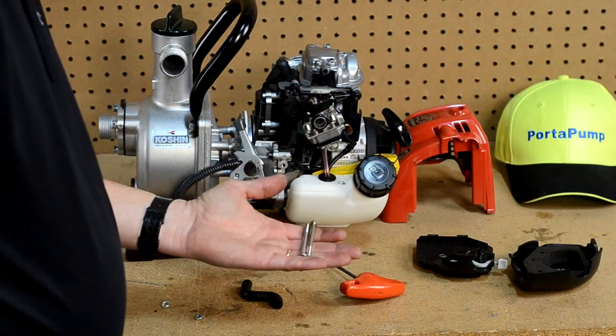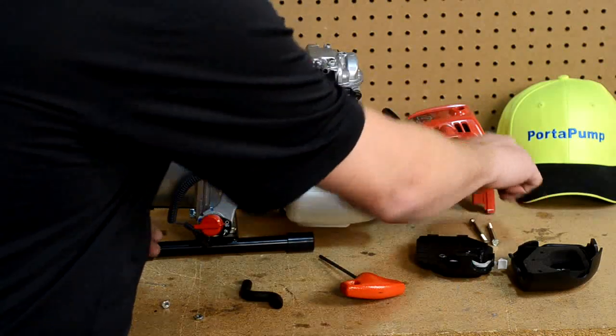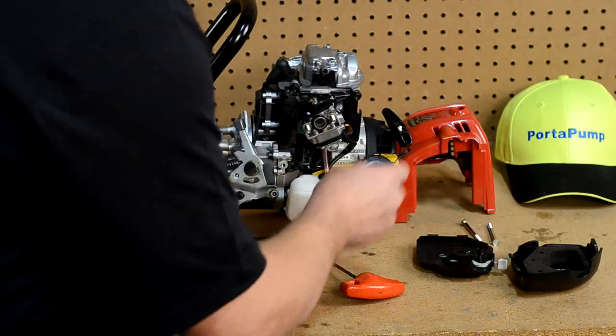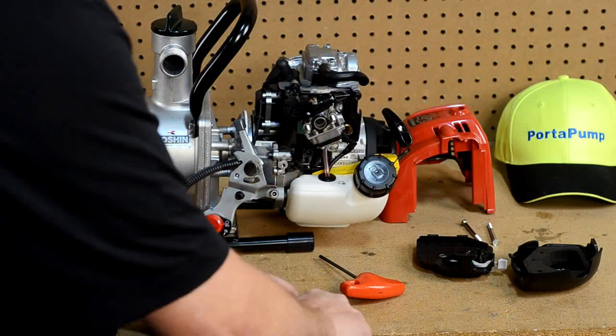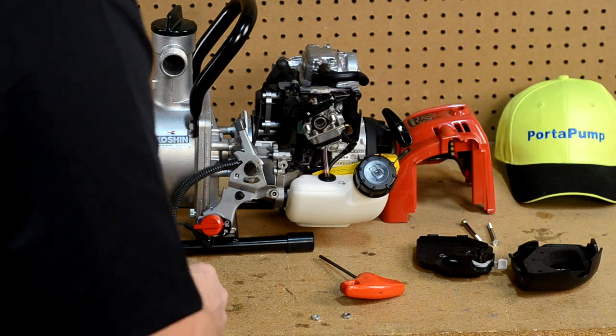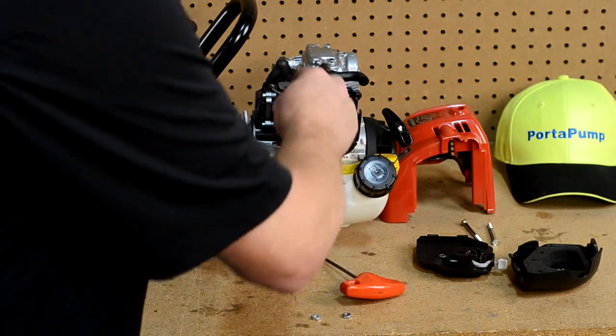There are some components that you will probably want to discard — maybe put them on a shelf somewhere for a later date. Those components will not be used anymore. You will want to keep your nuts to secure the whole project together when you are done.